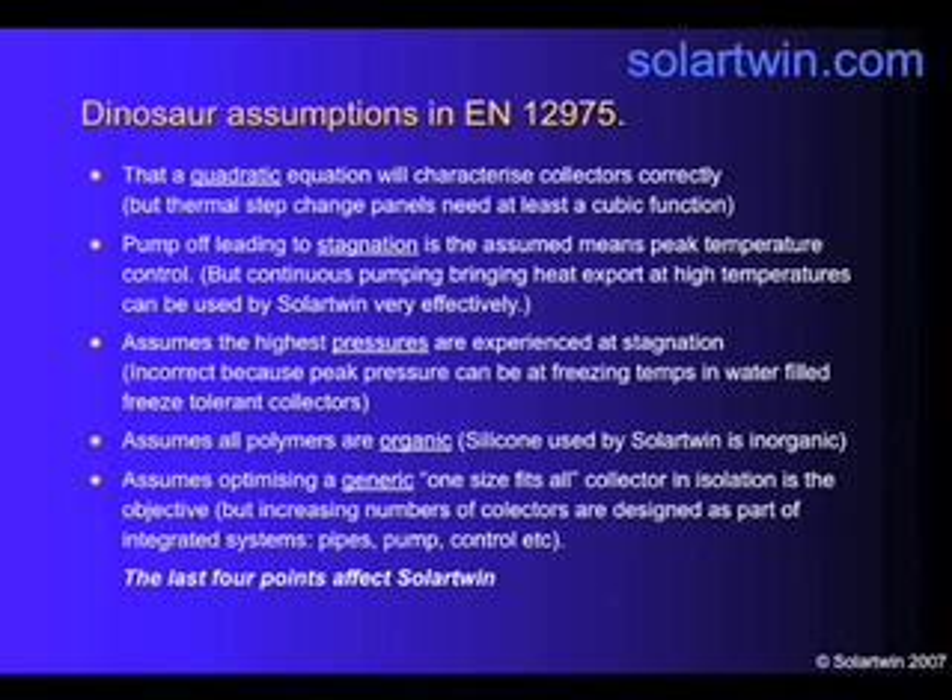The standard also assumes that optimising a one-size-fits-all collector that you can fit on anybody's system in isolation is the objective. But most people don't design panels on their own anymore — they try to design systems. If you design a panel on its own, you may optimise its efficiency but trade inefficiency somewhere else, perhaps having high flows in the panel with big pipes which lose heat. So we've designed our system as an efficient system. The collector is slightly less efficient, but we have low flows, meaning less heat loss from the pipes because they're smaller.